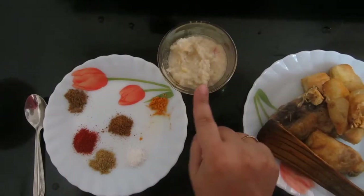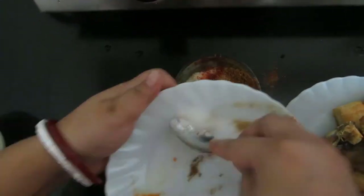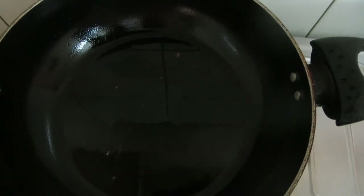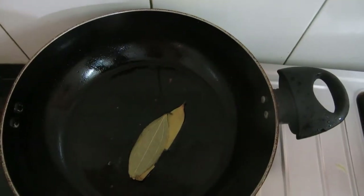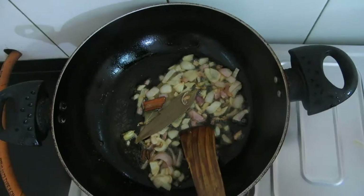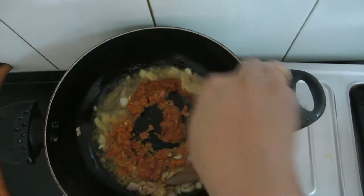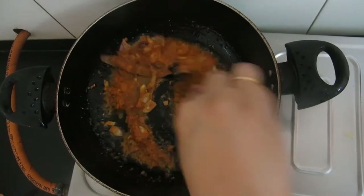Now I will use this onion, garlic and ginger paste. To this I will be adding all the dry spices. I have taken two spoons of oil. Now I will add the whole spices — the cinnamon stick and cloves. I will add this paste and fry this masala till all the raw flavors of the masala and the onion garlic ginger paste are gone.